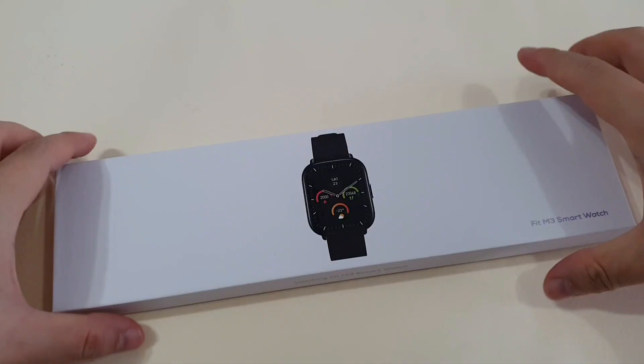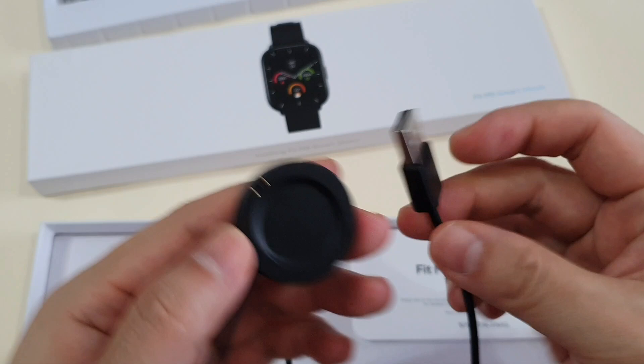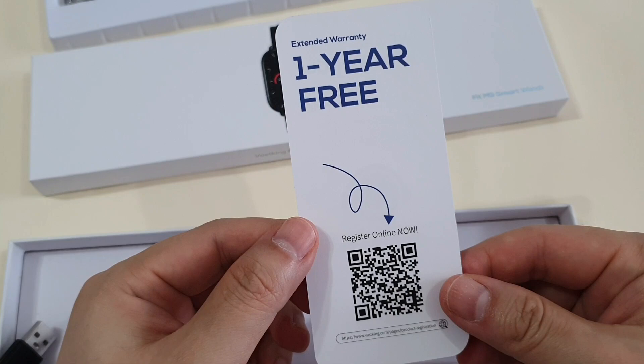And this is the actual watch — let's put it aside. This is the charging dock with two pins and USB-A. And you also have this very nice manual book by Varsking for this watch, and an extended one-year warranty which you can register.